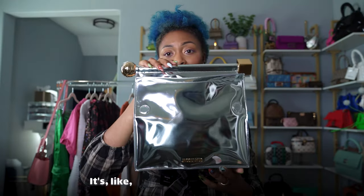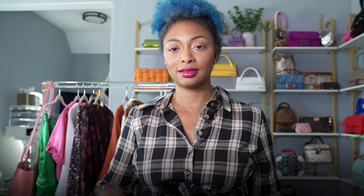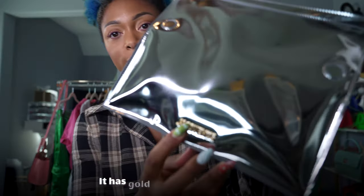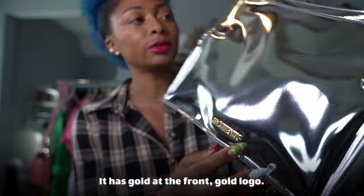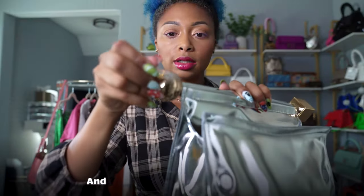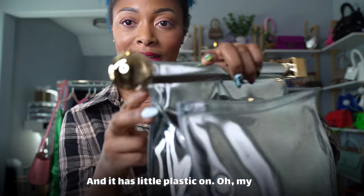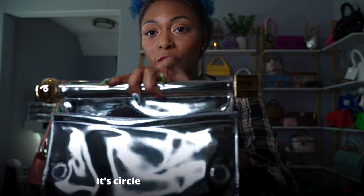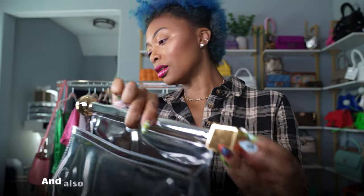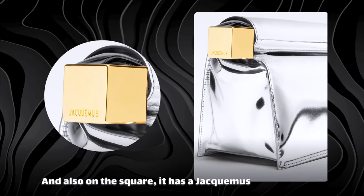There's an inner slit pocket as well. It's so metallic and pretty. It has gold at the front, gold logo, and the two pieces on the sides are also gold. It has a little plastic on it still. I love how it's different — it's circle on one side and square on the other. In the square it also has a Jacquemus logo.